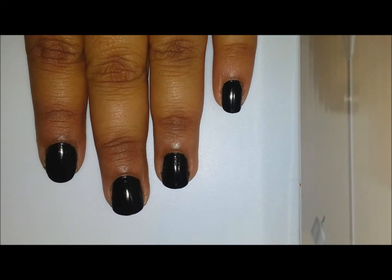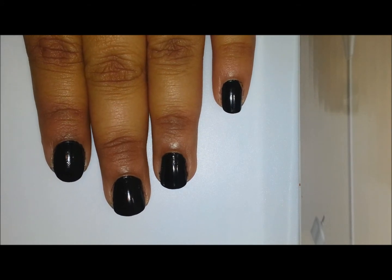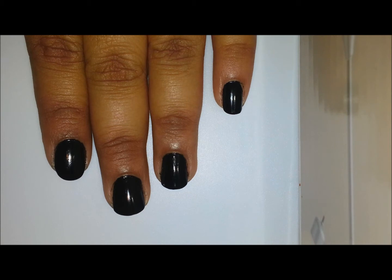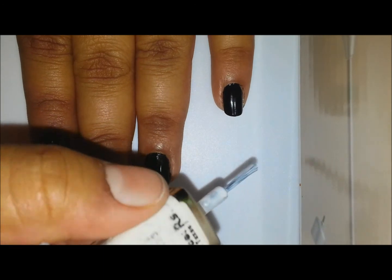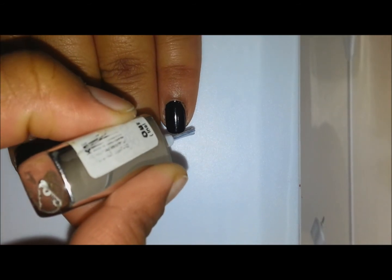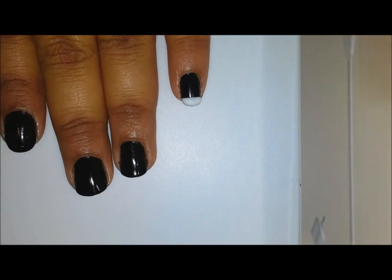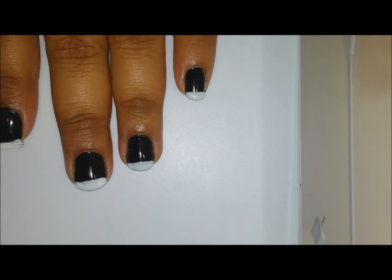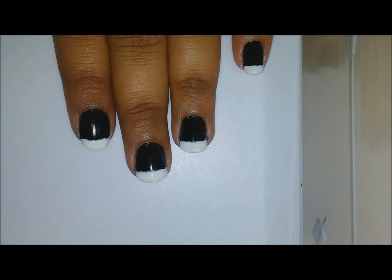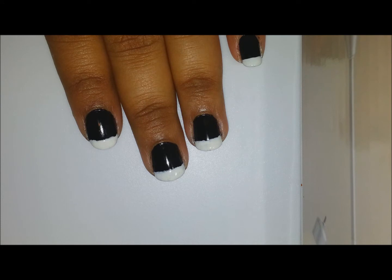The next step is to apply white polish on the tips. I'm just doing a straight tip on each of the nails. Now my nails are prepped — I have applied two to three coats of white on the tips of my nails.